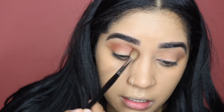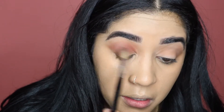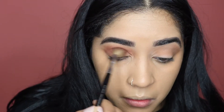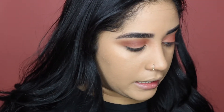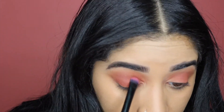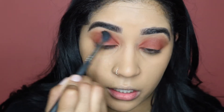I'm putting the burgundy in my crease, but focusing it only on my crease and down. Then I'm going to take that same color and put it all over my lid. I'll take a clean blending brush and blend my crease into that color just so that it's a little bit more blended.